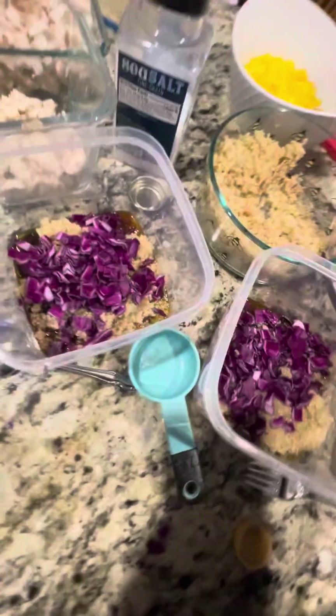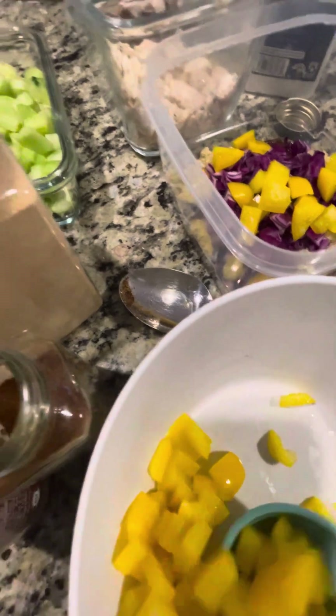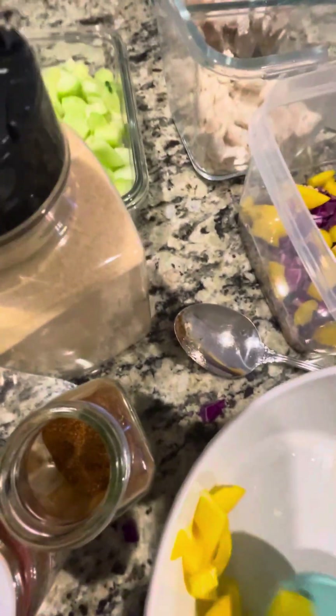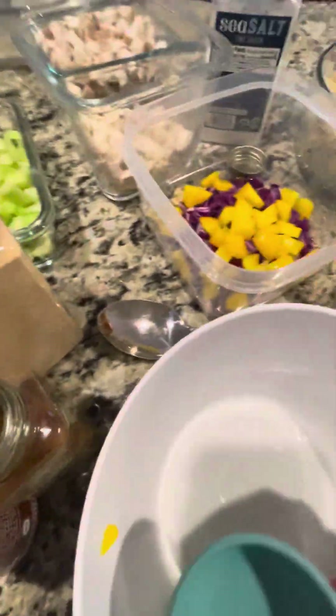Next we're going to do a quarter cup of yellow pepper. Man, this would have been the rainbow from the challenge last month too, huh? Yellow — I think we've got almost all of it here. We've got tomatoes too, with the red. So we got lots of yellow peppers — I'm just going to put the rest of these yellow peppers in here because I already cut them up, and who doesn't like yellow peppers? They're about a quarter cup.